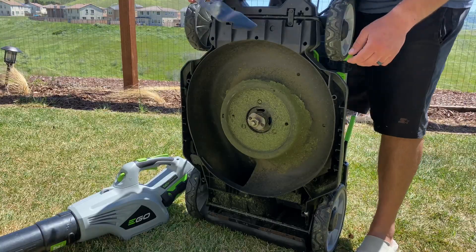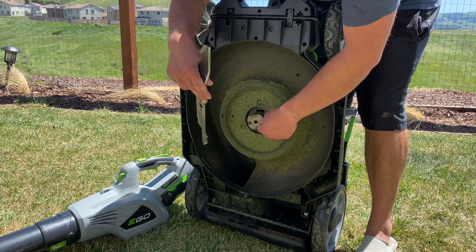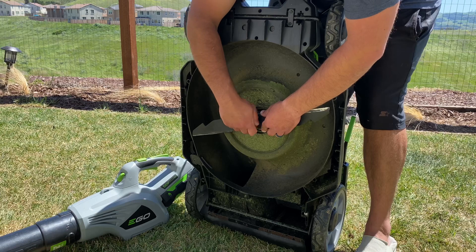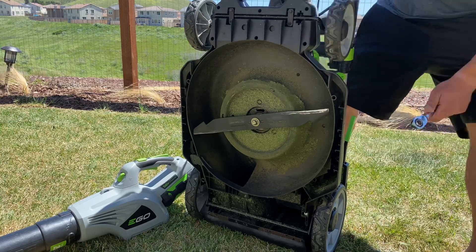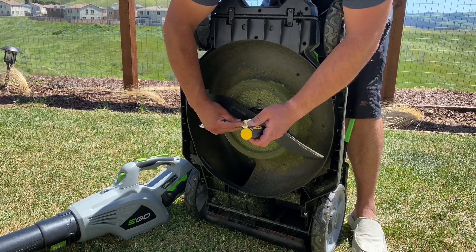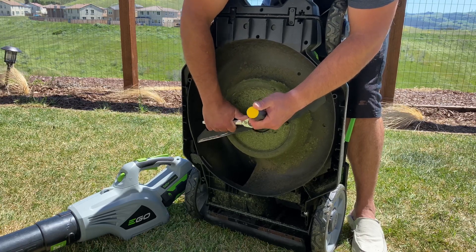To get the blade back on the mower, it's basically a reverse of removal. Look for any indentations or grooves that the blade has to go in — this one has a half-circle right here, so you want to line that up, plug it in, and then thread the bolt in by hand. Then take the screwdriver and wedge it into the hole to hold the blade in place, and tighten it back up. You want it on there firm but don't want to break anything.